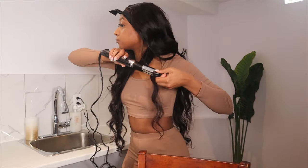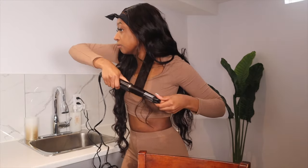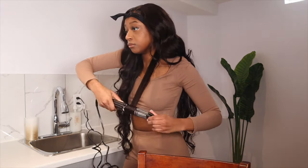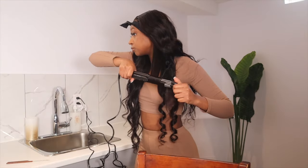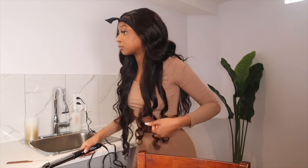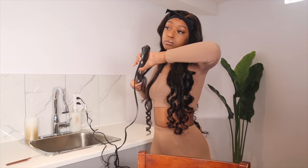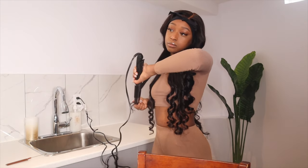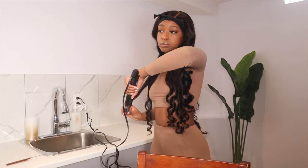I had actually curled this wig a couple of days before I installed it, so I found that the curls had fallen quite a bit — I was just going in and re-curling the hair to get a more defined curl. Honestly, this took so long. Curling hair takes a really long time, especially long hair like this. The curl kept falling so I cut out a lot of the curling footage and skipped through it, but yeah, I was really tired by the end of filming.